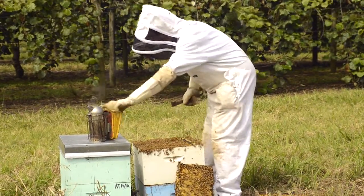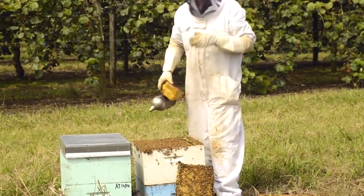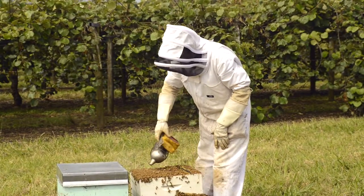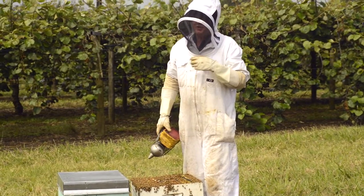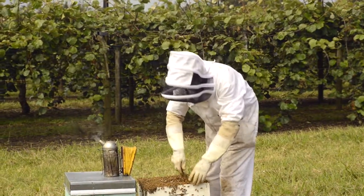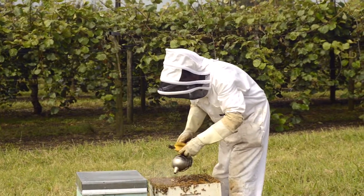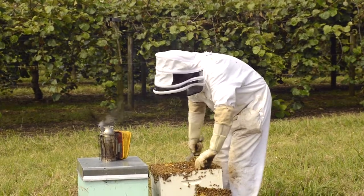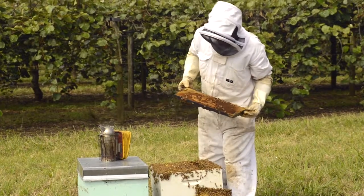The other thing about doing an inspection which is really really important is that you should do every frame of brood. If you're only doing three frames out of six, if there's a single cell there with American Foul Brood you're only going to pick it up half the time. The other half of the time you might take the frames out and spread them around and spread the disease. The difference between people who have really good AFB control and those that don't is often the number of frames that they check.